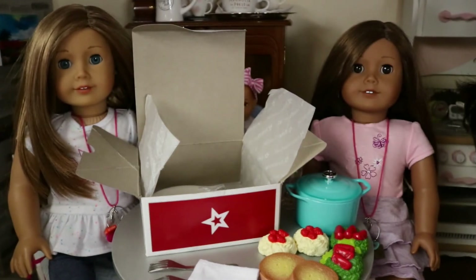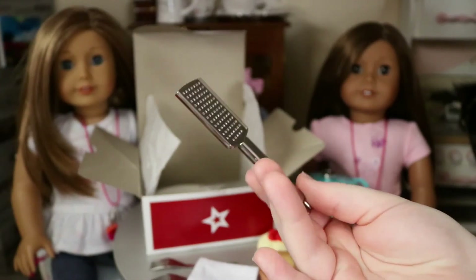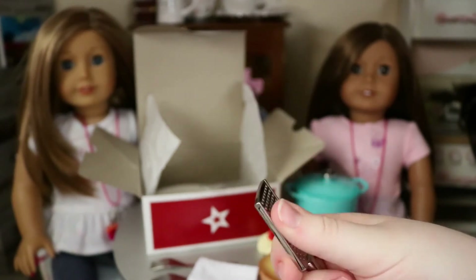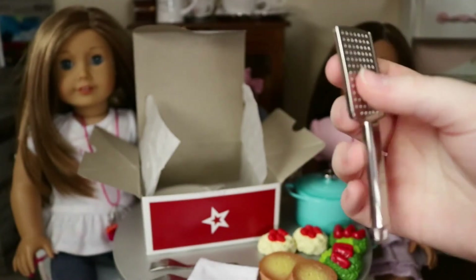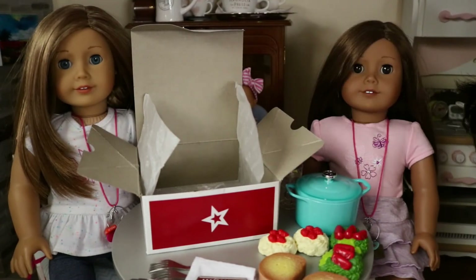This is heavy — this is metal! Here's the cheese grater type thing. I feel like I'm at Olive Garden with this too. I love it so much. I love that it's metal.